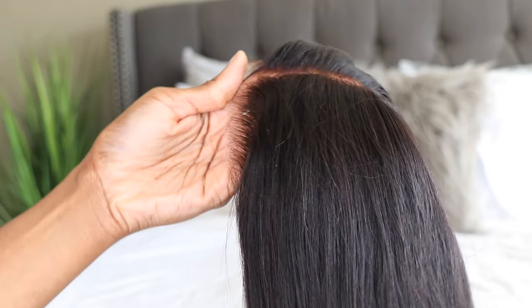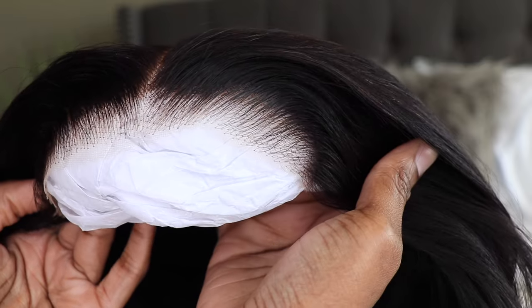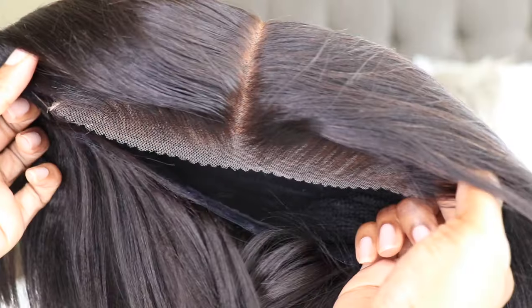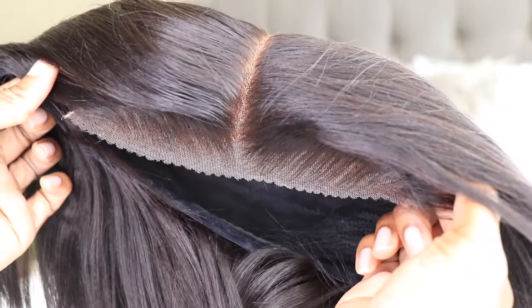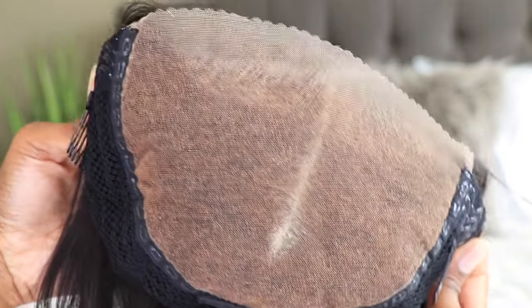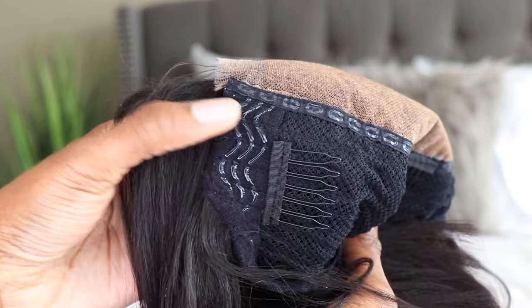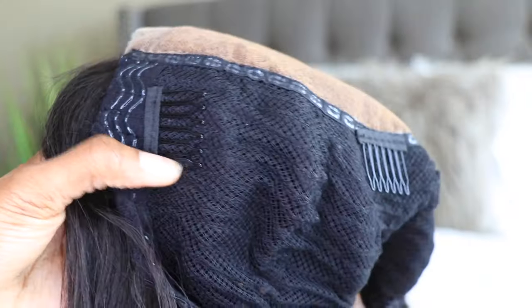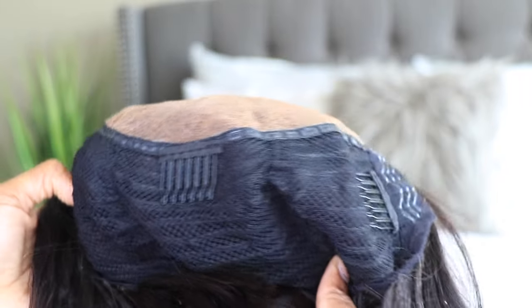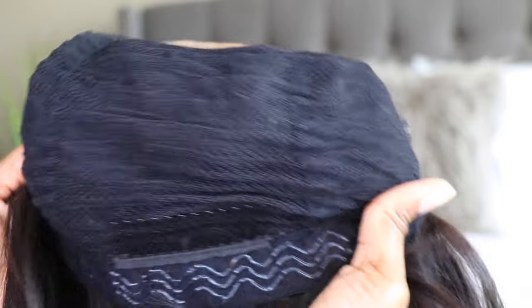This unit is giving sophisticated, is giving mature, is giving everything. It does have their pre-customized everything — the lace is cut off, the knots are bleached, the hairline is tweezed, and the lace is HD. Everything on this unit is ready to wear and it is glueless, so it does feature that non-slip grip built into the wig so the unit doesn't have to be glued down nor is it falling off.